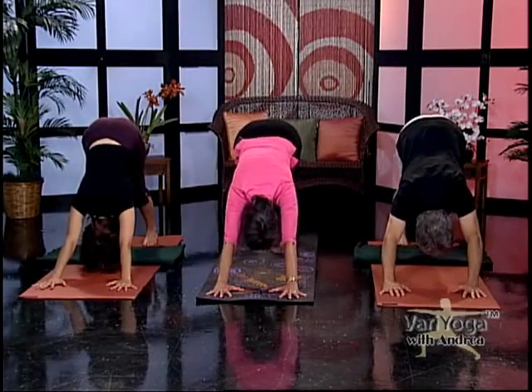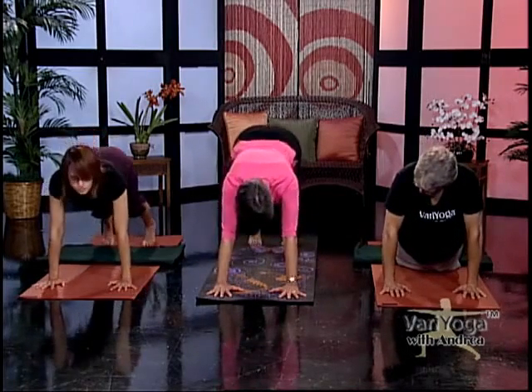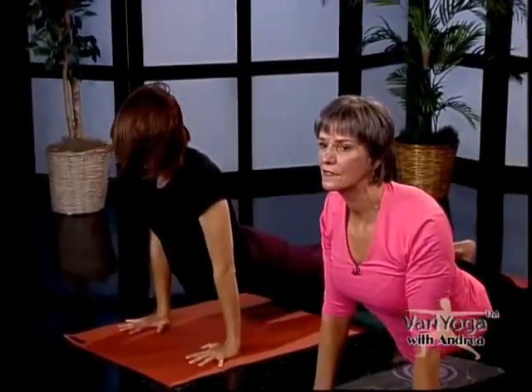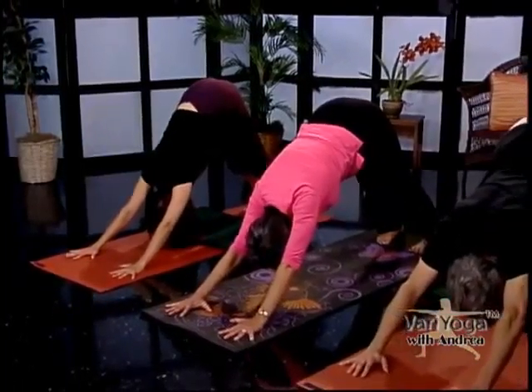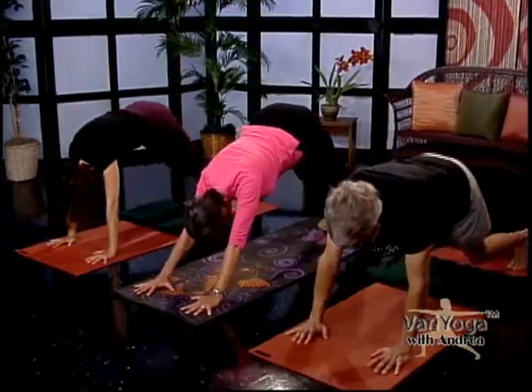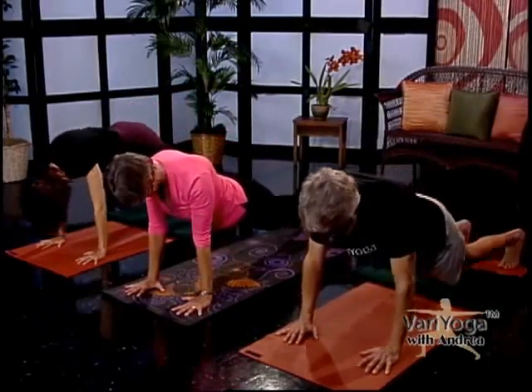Let's do that three more times — just getting some heat going, some strength for our arms. Keep the creases of your elbows pointing towards each other — that's better on your shoulders. Inhale, come forward; exhale, back to Down Dog. Those of you who prefer it can let your knees down instead of the full plank — that's another variation. Very Yoga. One more time — come forward, come into Up Dog, and then let's all bring our knees down.